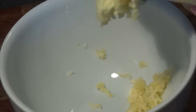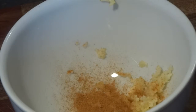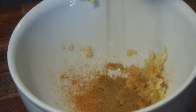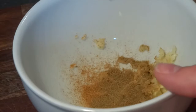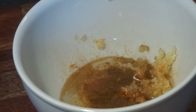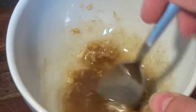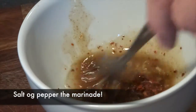First we'll make the marinade for the chicken. We blend some crushed garlic with cayenne pepper, with ground cumin, with loads of neutral flavored oil — in this case canola oil. We add chipotle chili flakes and some normal chili flakes, as well as salt and pepper, so very simple.